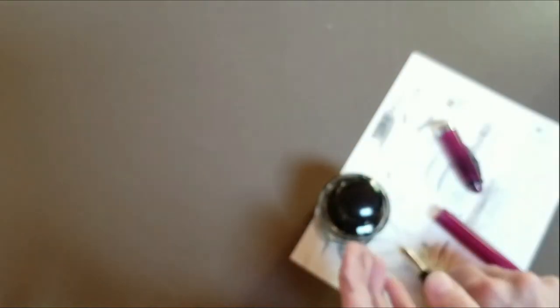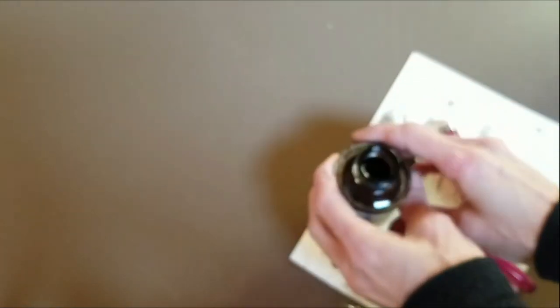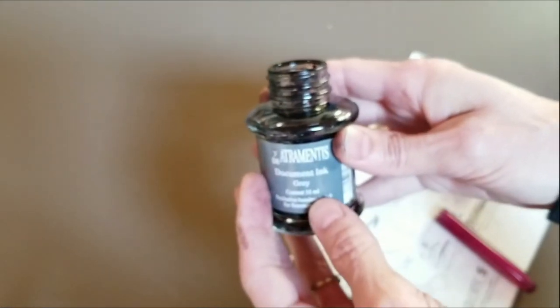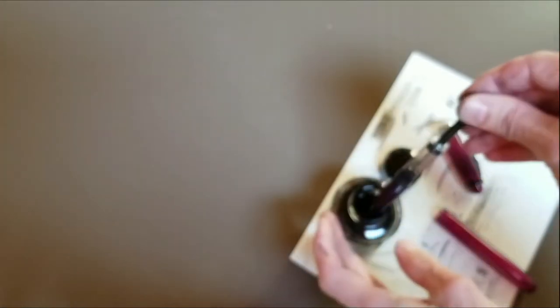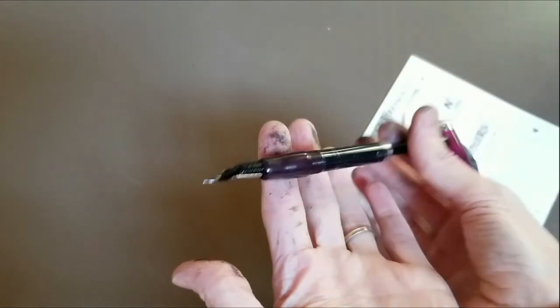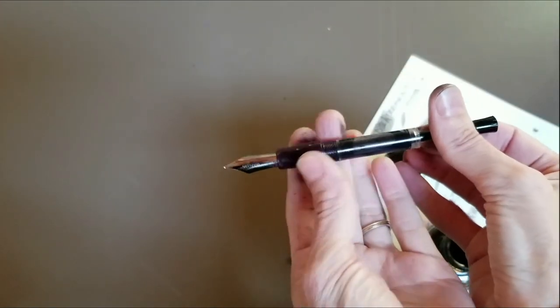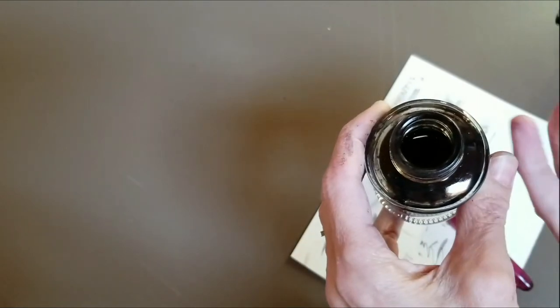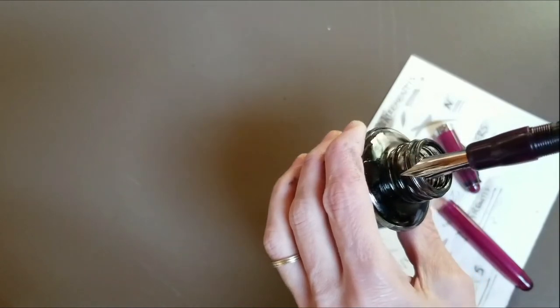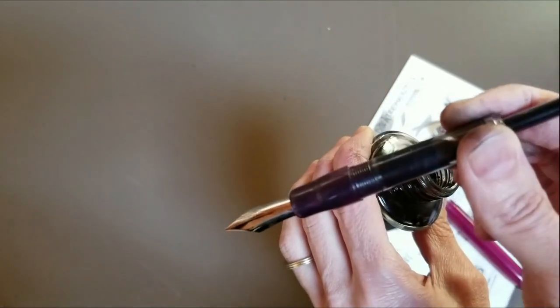So let's go ahead and fill the pen now. This is my Diatramentis Document Ink gray. First I push the plunger down, put the pen into the bottle of ink, and then pull the plunger up. You might have to do this a couple of times. My ink bottle is getting a little bit lower, so I have to tilt it a little bit, hopefully without spilling it all over the desk. It was actually a two-hand job — I had to tilt the bottle because it's now almost half empty, so I had to tilt it to get enough of the nib into the ink to draw up a sufficient amount.